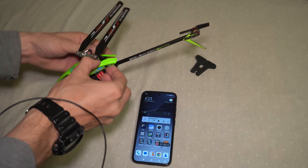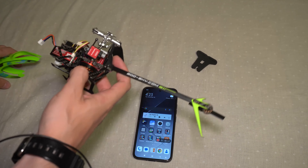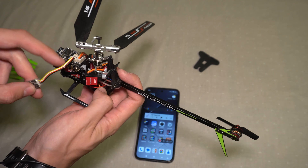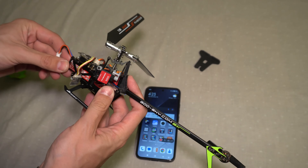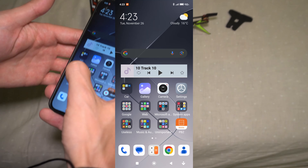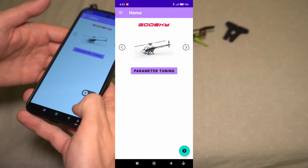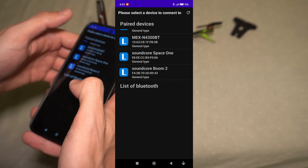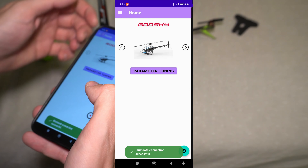We're going to take off the canopy just like so. We're going to connect the Bluetooth module to the first port here — you can keep it on after it's connected. Plug in the battery, and then we're going to go into the Goosky app. Make sure to connect to the Bluetooth one — Goosky Android — and make sure your Bluetooth is on.